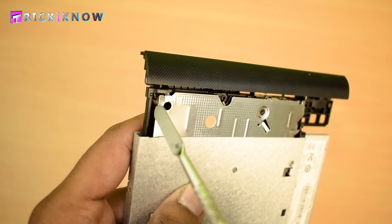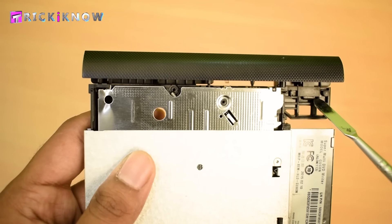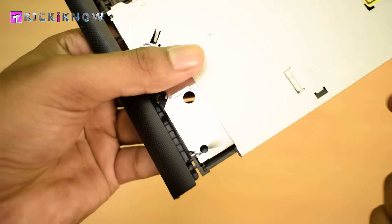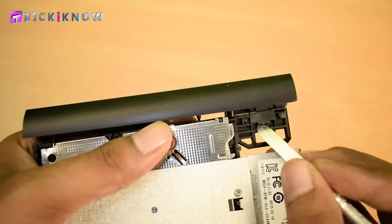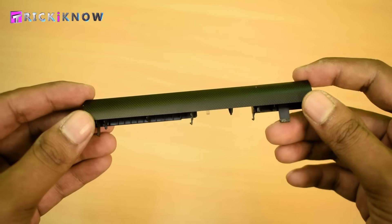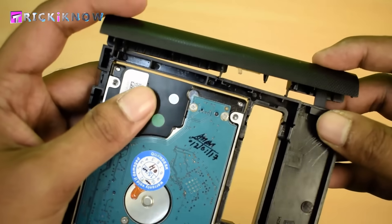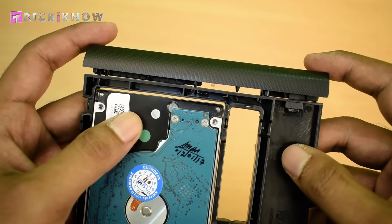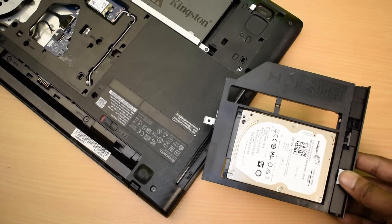If you look carefully, the DVD drive cover is attached with clips. Very carefully unplug those clips to take out the cover without breaking it. Now the cover is out successfully. Insert it into the caddy and press it to lock the clips. Our second hard drive is now ready to install in the laptop.